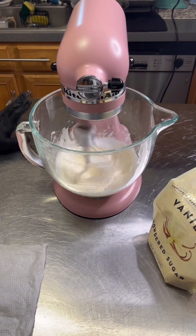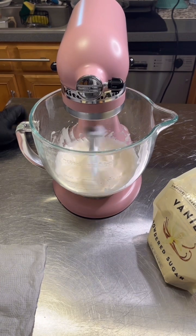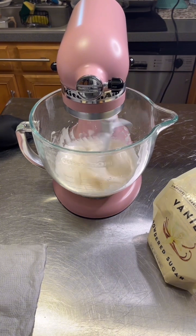We're making a faux Swiss meringue buttercream with pasteurized egg whites — not raw — so we don't have to worry about eating it.